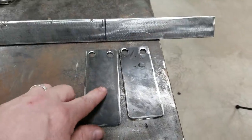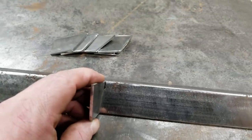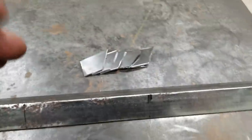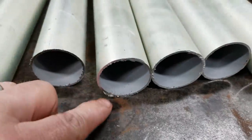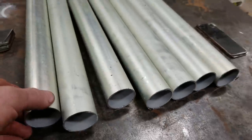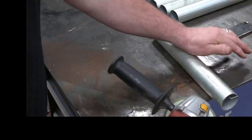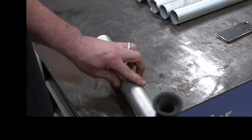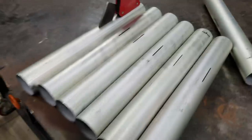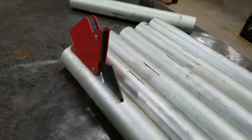I've got my side pieces made — these will go on the sides and hold it in the truck. I've got my pieces that will go on the rail and these will hold the tubes on. You'll be able to understand a little bit better as soon as I start putting the tubes on. These tubes are a little bit rough, so I've got to clean these up, sand them. Then I can start welding the piece that will hold the tube on. Alright, I've got my tubes marked. Now I've got to weld my little brackets on that holds them on.